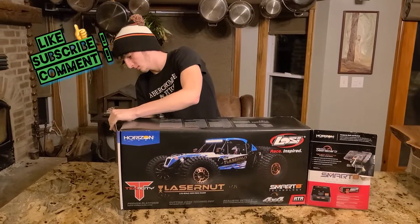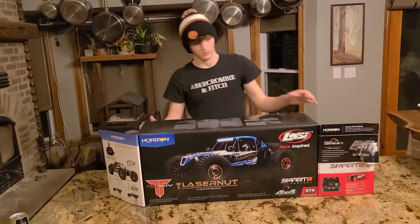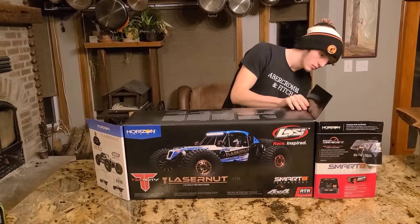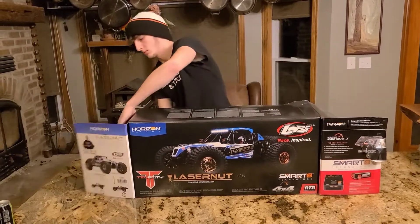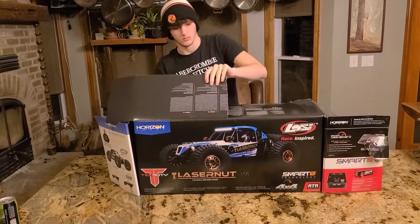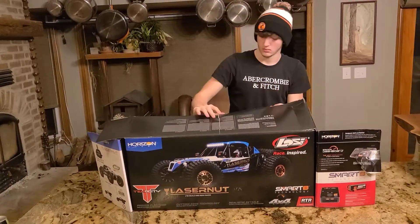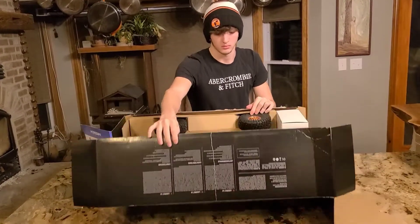So we got this new truck tonight and it is a Lasernut. It's supposed to go 50 miles an hour. I guess it's a pretty good truck.